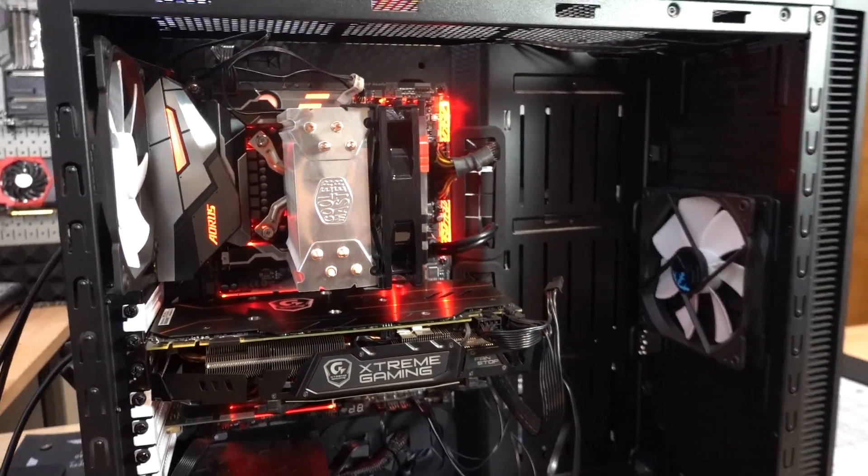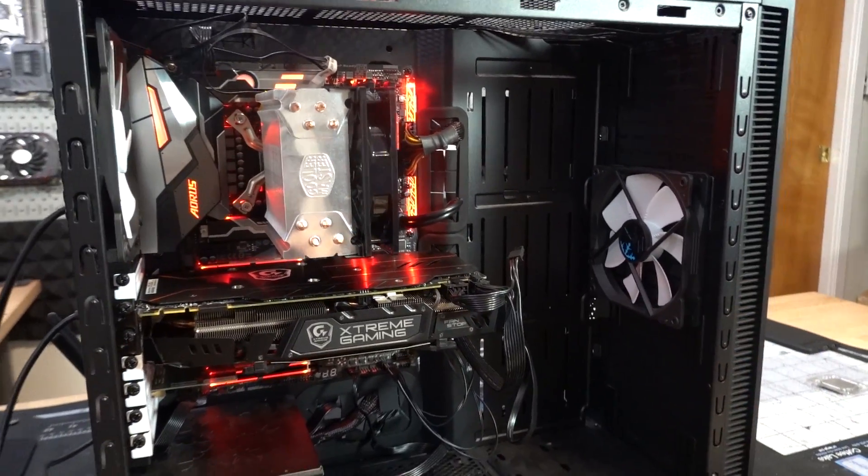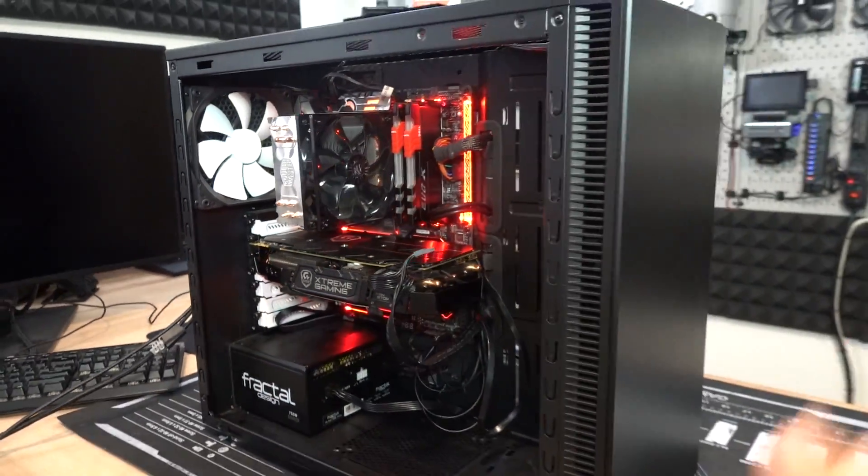According to Martin, he's already done his fair share of troubleshooting. He can't even boot into the BIOS — there's zero video signal whatsoever. So today we're going to troubleshoot the heck out of it, see if we can get to the root of the issue, and hopefully fix this system to get it back up and running so they can use it once again.